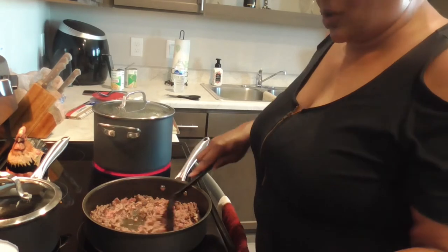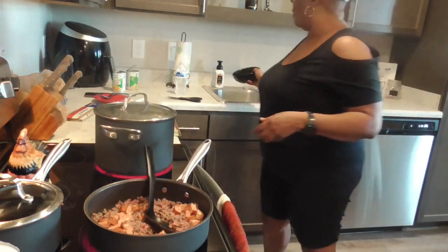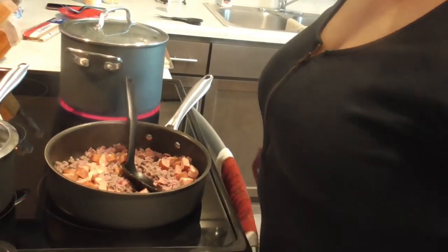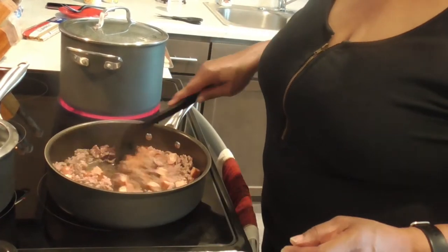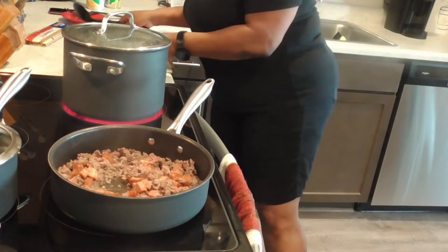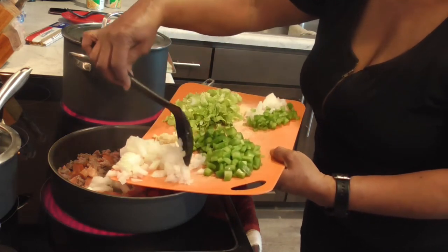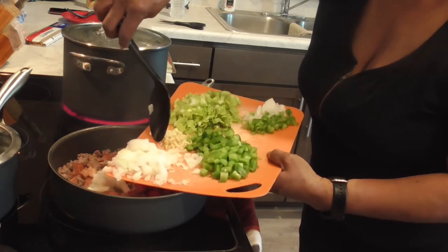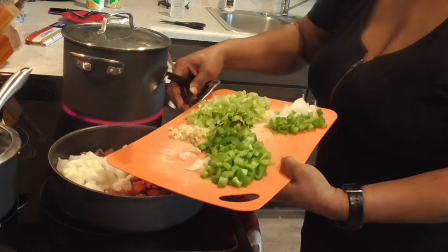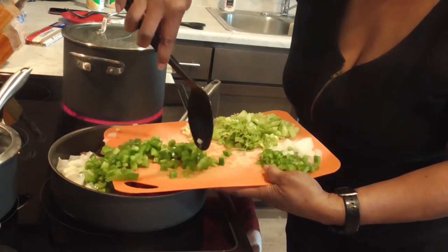Y'all see that meat has cooked down and broken up a little bit more, so we're going to add those sausages in there — that's Zumos on the leaf sausages, let me give y'all a close-up. We're going to cook that on medium high and let those sausages and that ground beef brown up together. We're going to add in all this goodness, but we're adding the garlic last — I always add garlic when I'm putting the liquid in. Y'all, I know y'all say I always use that orange board — I have a pink one too, but this is always the first one I see.